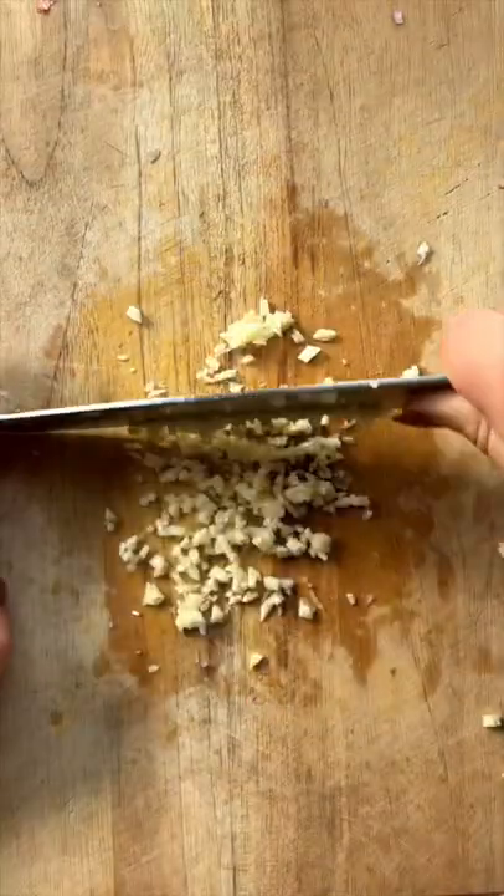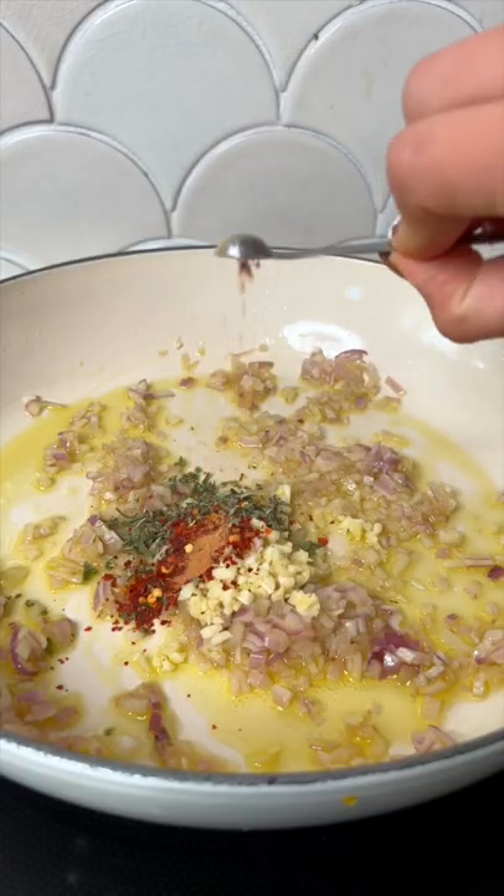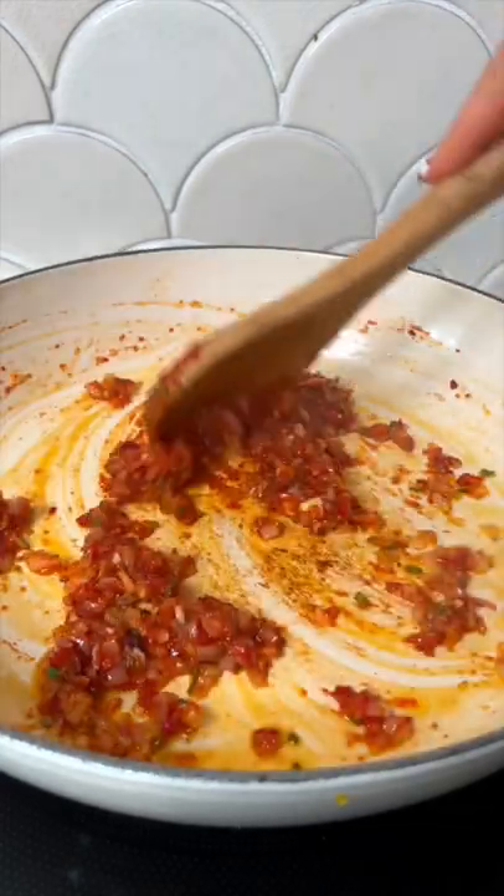First we're going to chop up all of our aromatics. We'll be using shallots, garlic, and sage. We'll sauté that in some olive oil and we'll also add some chili flakes and nutmeg for spice and fall flavor.